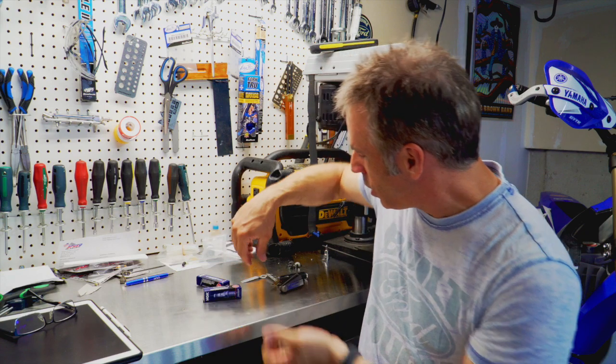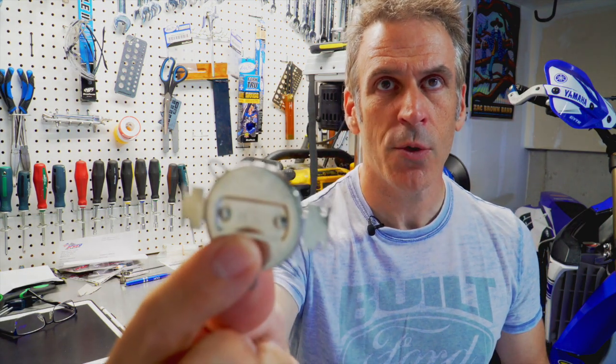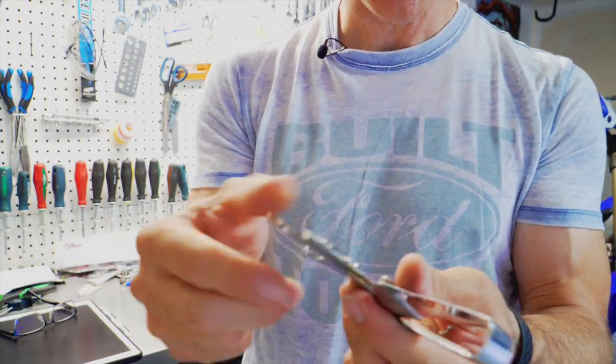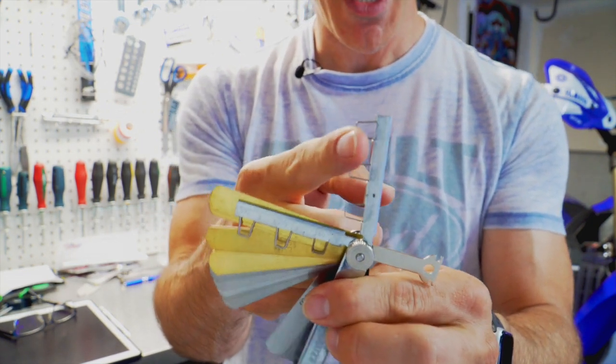In terms of tools, you don't need a lot, but you will definitely need something to measure the gap between the center electrode and the side electrode on the spark plugs. There are a few tools available: the coin-style gapper, a different style gapping tool, or regular feeler gauges — these have different thicknesses you can use to measure the space between the two electrodes.